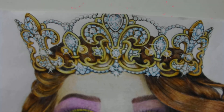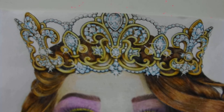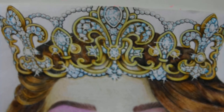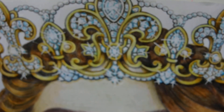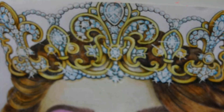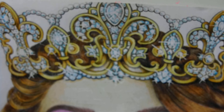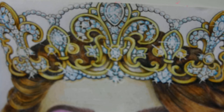Her crown came out really really well, so I'm happy about that. Her makeup was simply flawless. So when you're drawing crowns, gems, jewels, or diamonds and you want to create that bling bling look, just add a couple of strokes with a white gel pen and there you have it.